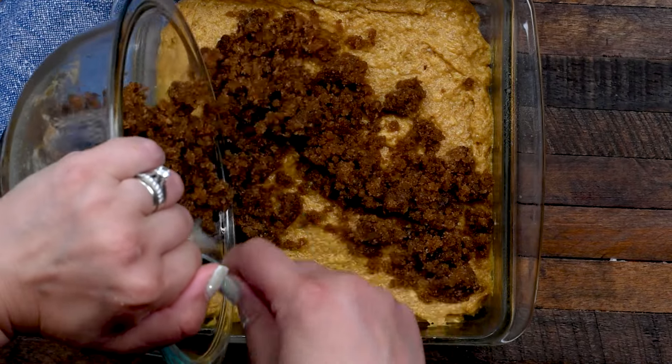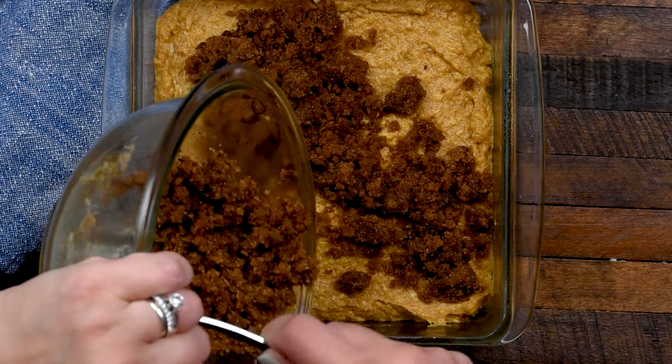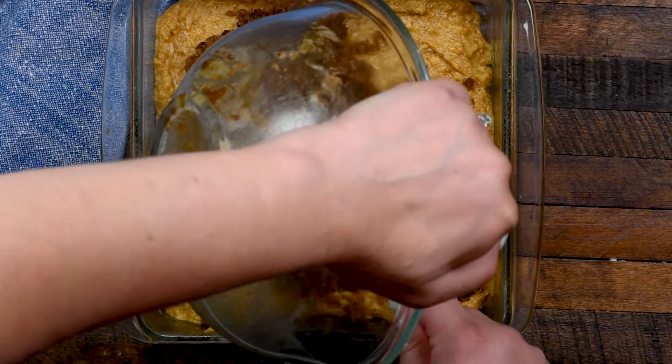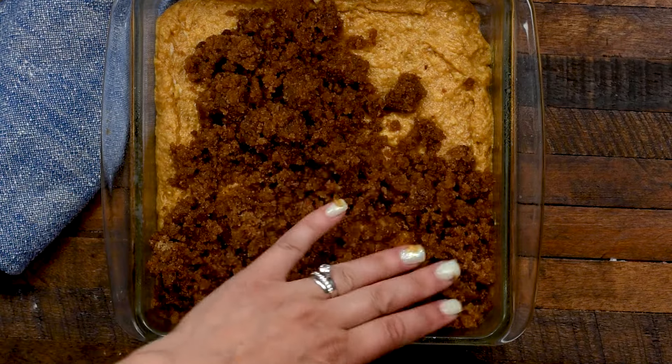Pour the streusel on top of the cake batter in the pan, then spread it out and use your fingers to get it into an even layer. Once that is all spread out, bake this at 350 degrees for approximately 35 minutes, or until a toothpick comes out clean.